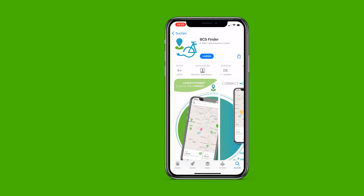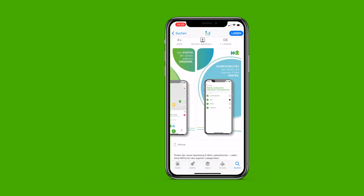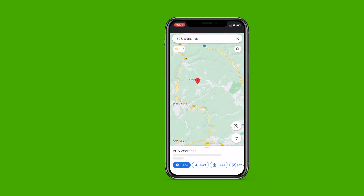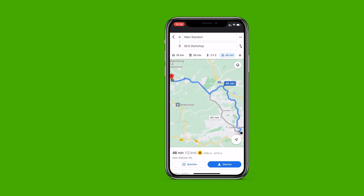The BCS Finder app is ready for you to download in the App Store and Google Play Store. E-bikers can see all registered charging stations on a map. They can immediately see which charging point at smart stations is busy and which stations are compatible with the connector system they have. The practical route function, using Google Maps amongst others, gives users directions straight to the selected station. For more information, visit spellsberg.com/bcs.